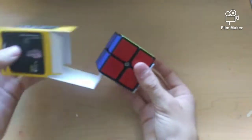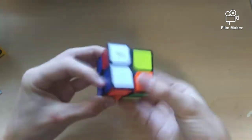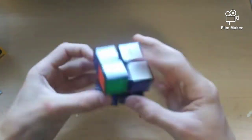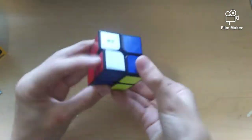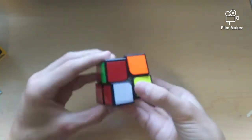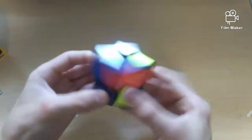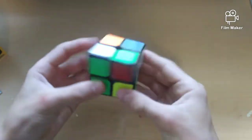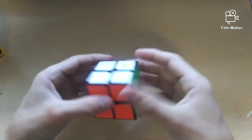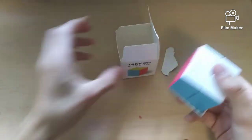Next up we have the QiYi QiDi 2x2. I have the S version so I thought I'd just get the normal one. This is in black, not stickerless. It feels pretty similar to the QiDi S — sounds pretty hollow, catches a little bit, corner cutting is about half a piece, not that good. It's not too fast and sounds pretty dry. Getting a bit of catches. It's basically like the QiDi S, just a little worse. I'm definitely going to do a budget 2x2 comparison in the future, so stay tuned for that.